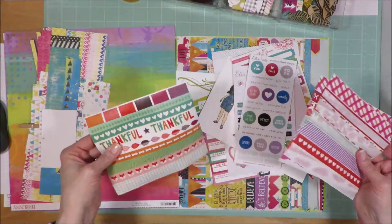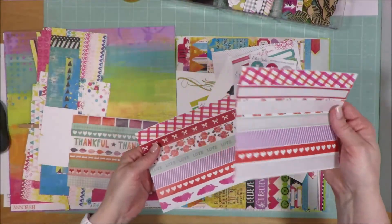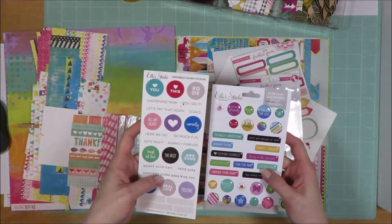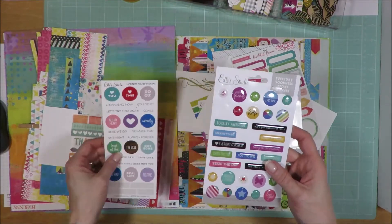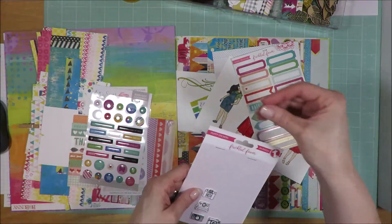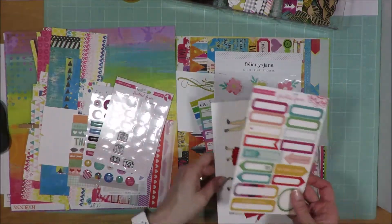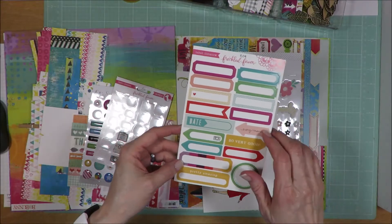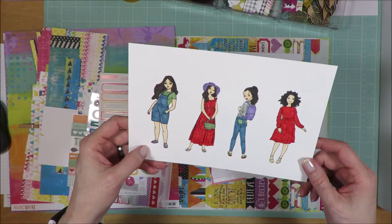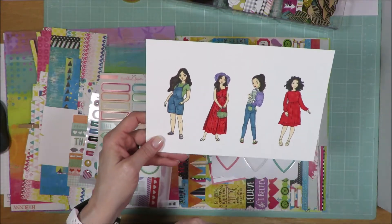Embellishment-wise, I have pulled in two sets of washi stickers — one set is pretty well used and loved, and that other set is not used at all. I pulled in these L.A. Studio flat stickers and these L.A. Studio epoxy stickers. I pulled in these Freckled Fawn puffy camera stickers. I pulled in these labels from Freckled Fawn — these are from November 2019.